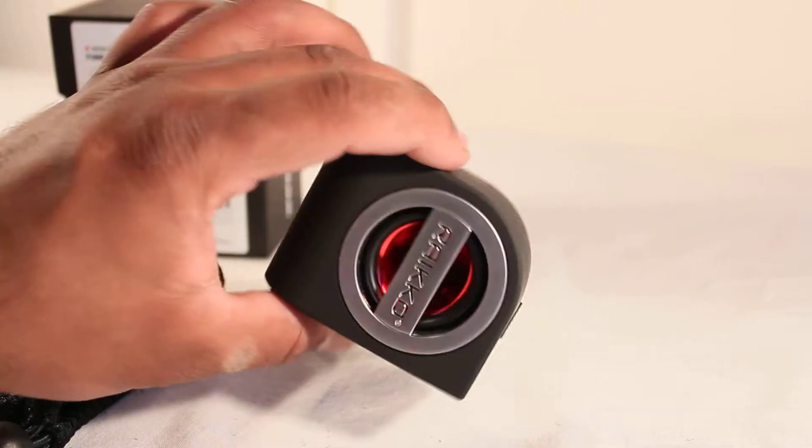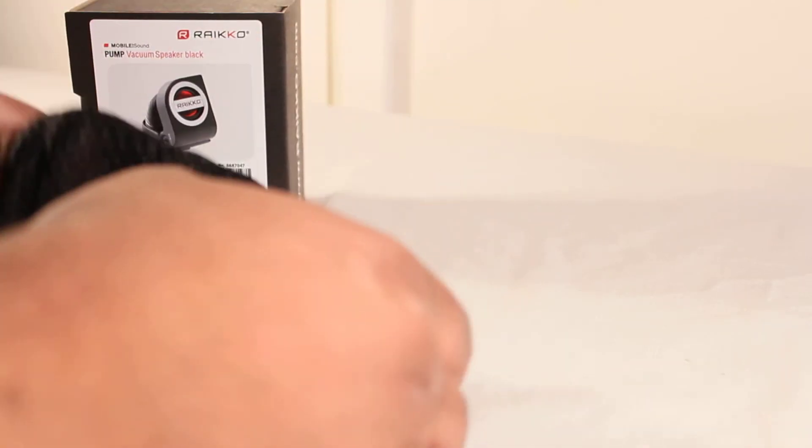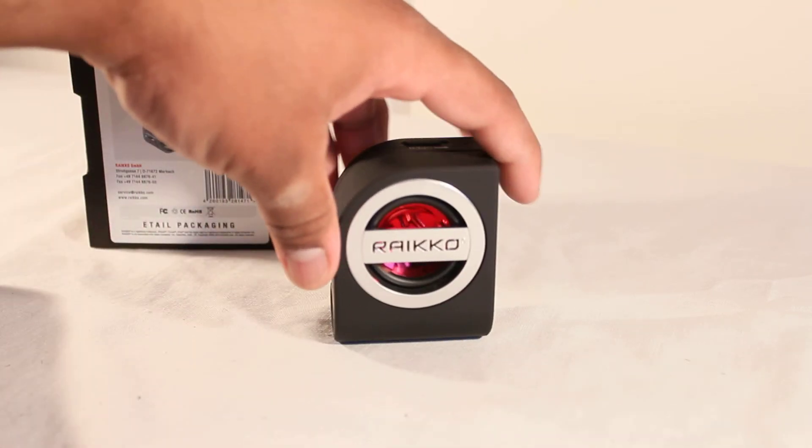The great thing is it's really portable — you can just shut it and pop it in its carrying case, which is the same one they use for all their products. You can pop it in a bag and take it anywhere. There will be a full review and sound test of this speaker coming very soon on the channel, so make sure you are subscribed so you don't miss it.